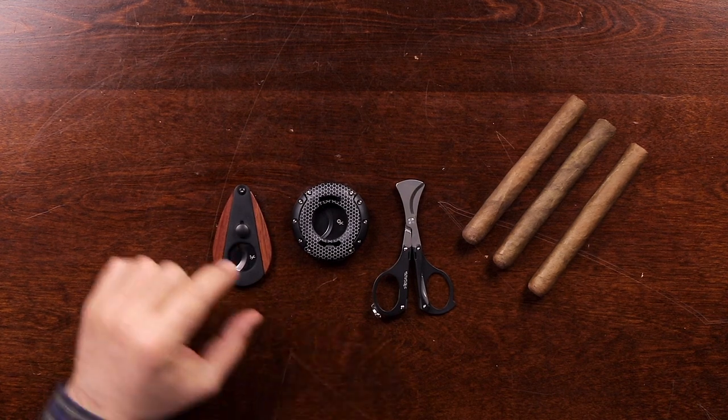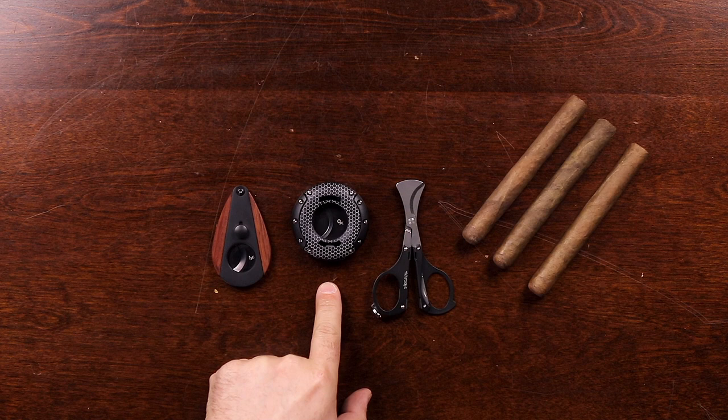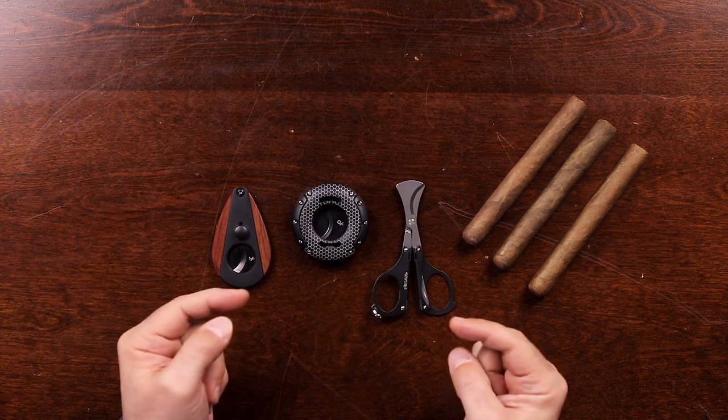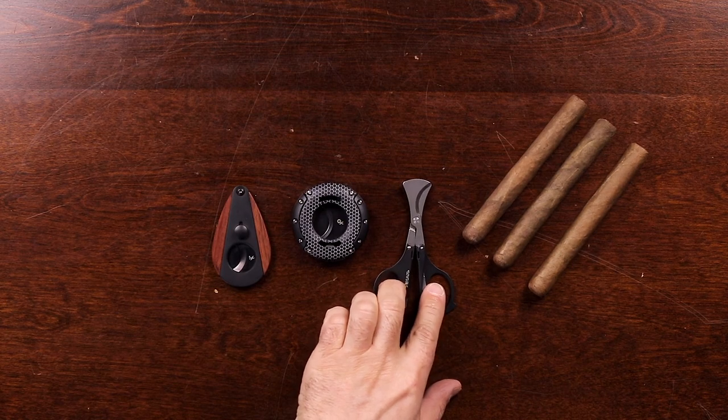Here I have three Zykar cutters. I have our XI3 double guillotine blade, the XO which features horizontally opposing blades, and the MTX tool which features a traditional scissor cut.